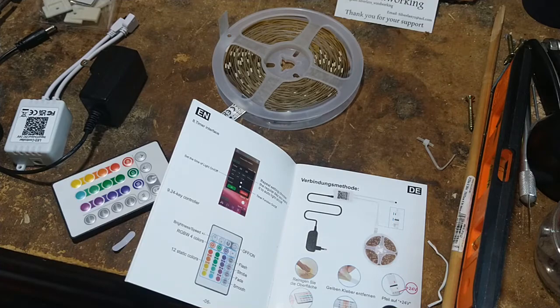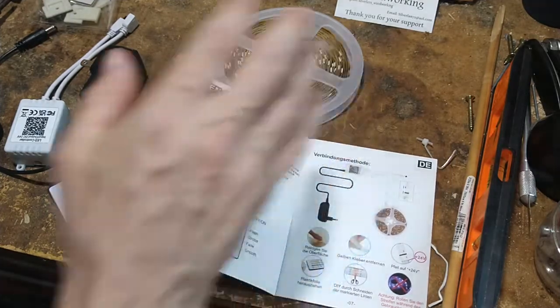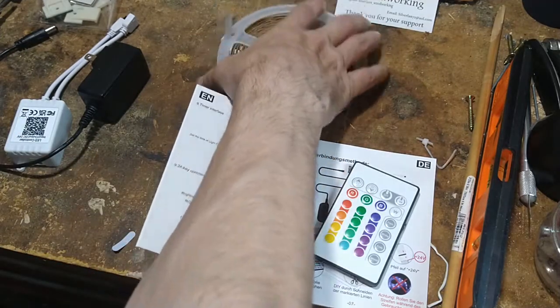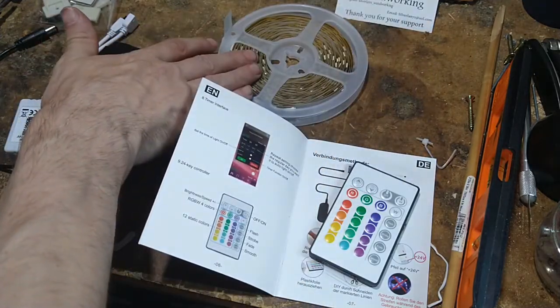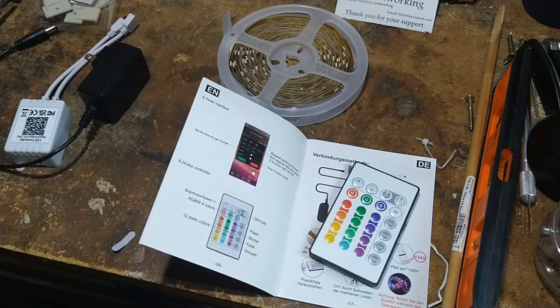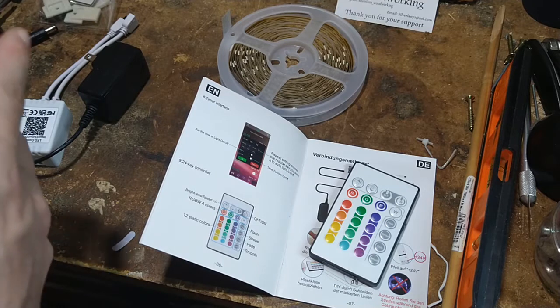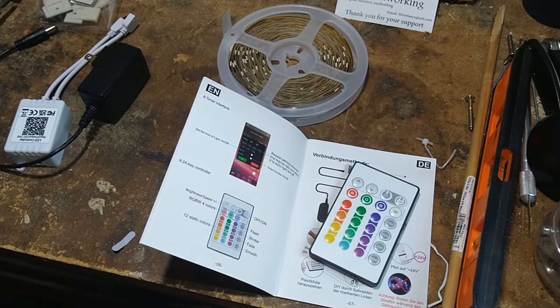Alright, so the next video — this was just what's in the box. You get your remote, you get your instruction manual, you get your disk. This is 32 feet worth of LEDs. So that'll be it for now. The next video will be me connecting this up to the power supply so we can see the pretty colors. I will see you in part two, enjoy.